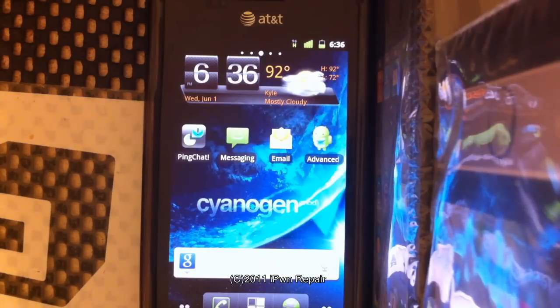I went ahead and got the SpeedMod kernel for the i897 — the K13C is what we were using — and then we got the latest nightly release of CyanogenMod, which was from 5-25-2011, about a week ago. We used Odin and flashed back to stock JF6. My device already had the 3-button fix so I was able to go into recovery mode, root the device, and load the ROM zip onto my SD card.